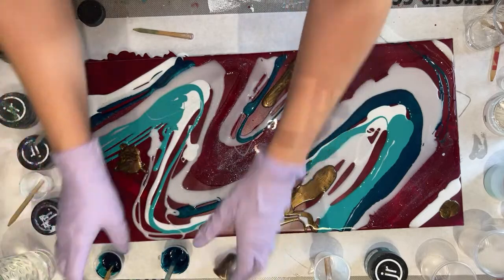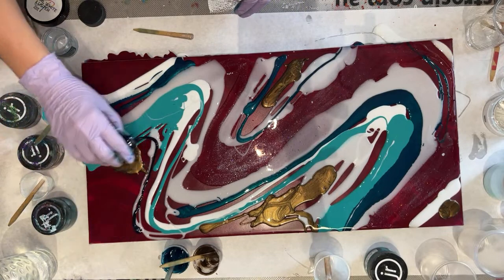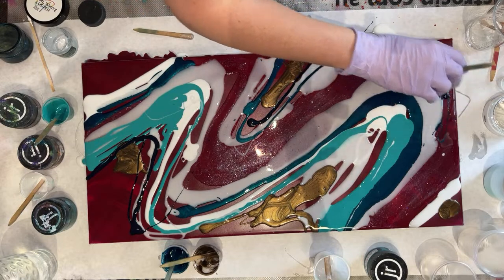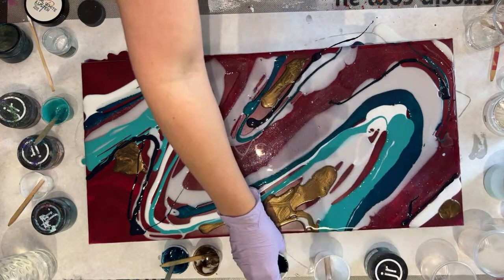I'm toying with the idea of doing some of it as a dirty pour. I think I'm going to apply these colors and see what I'm working with, then evaluate from there about doing a dirty pour.